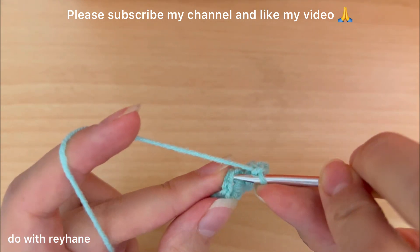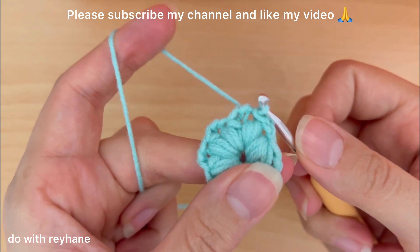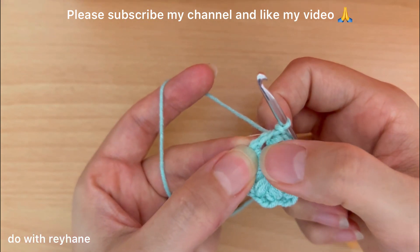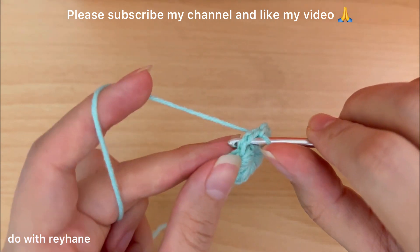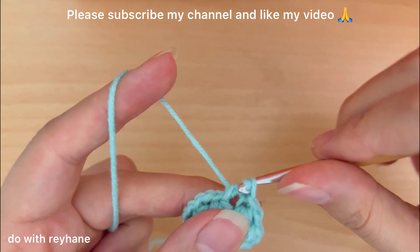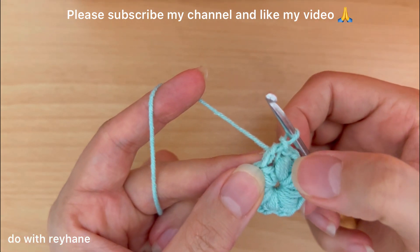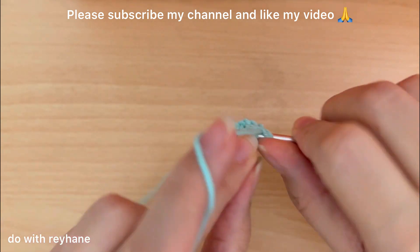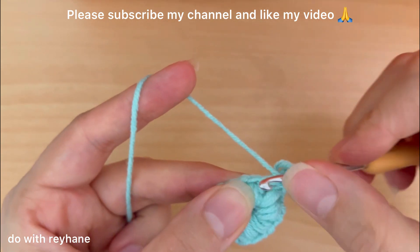I put the hook above this part and make a slip stitch, then go to the hole in the space between these two puff stitches exactly here and make just one slip stitch. Here we need five puff stitches, so this is one with three loops.